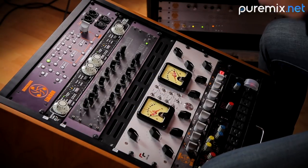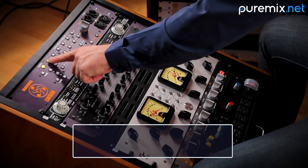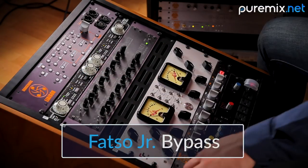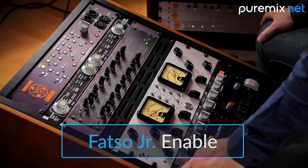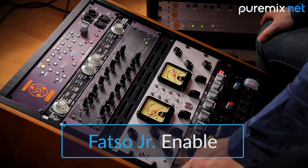That's a perfect example. When it goes at a turn around, this is without. See how it gets a little brighter, a little more in your face? If I have the FATSO on, it sounds like this. Those block chords — listen to the attack of the block chords, listen to the bottom of the block chords, listen to the steadiness of the sound.